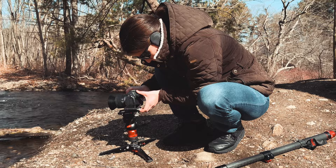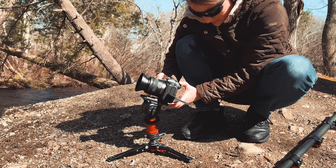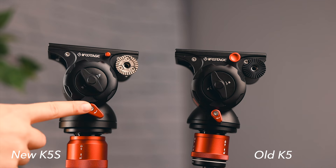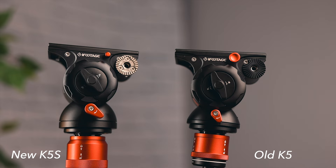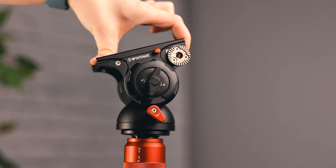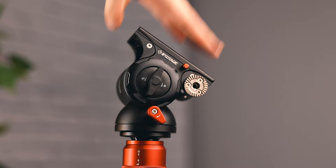On the new iFootage video head, the K5S — iFootage listened to customer feedback and made some small changes. They made the knobs bigger so they're easier to find and access for the fluid drag system, both pan and tilt. They also changed the grooved disc for attaching the handle, using more rigid materials that will last longer. They enlarged the base and upgraded the dampening disc so it's stronger, giving you smoother shots, especially with heavier setups on the K5S. I've been using it here and out shooting and it's been working smoothly.